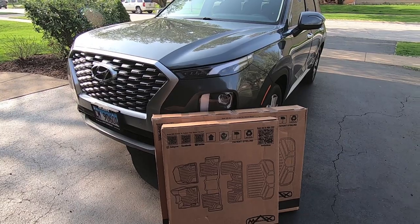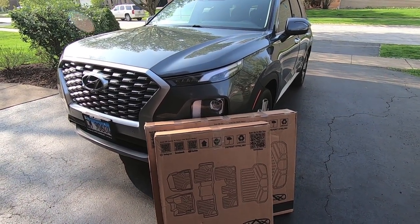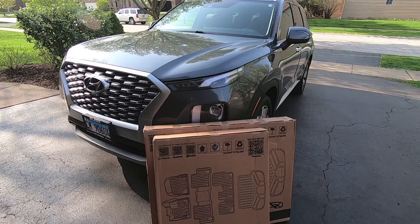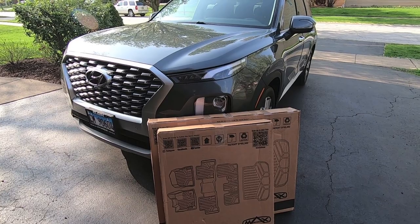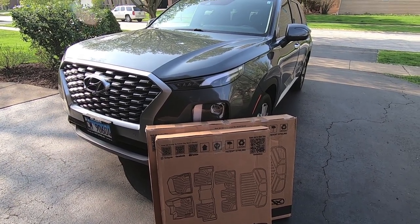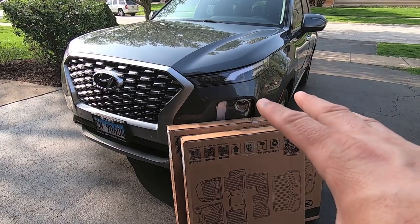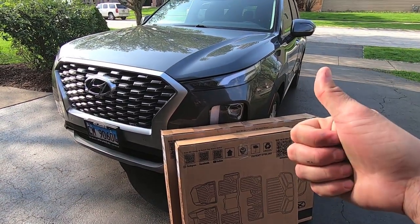That about finishes up our Smart Liner comparison and installation video on a 2021 Palisade. Hope you all appreciated the side-by-side of these versus OEM versus WeatherTech. For $255 for first, second, third, and cargo area, you cannot beat the bargain. I'll leave a link in the description below — definitely check them out. If you're looking to improve the coverage on your Hyundai Palisade, these are definitely worth checking out because by all accounts they are the best option at the most affordable price. Thank you very much for watching. Take care.